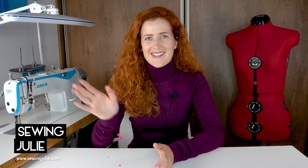Hello darlings and welcome to my channel where we talk everything sewing. If you're new here, hi, my name is Julie and I'm a professionally trained sewist. I love sewing for myself and showing you how I do it with my tutorials and tips, so if you're looking for ways to improve your sewing or pattern making skills, you're in the right place.